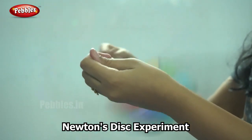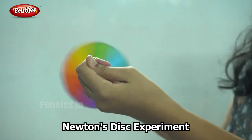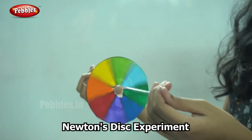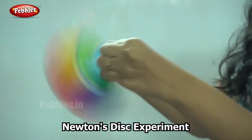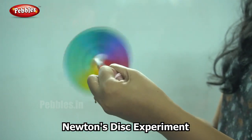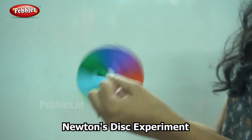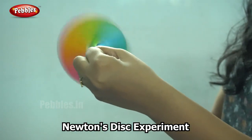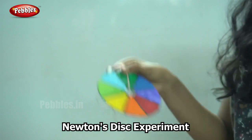So why is this? We all know white light consists of the seven rainbow colors. So when these colors are moved fast, all we can see is the white color that they are made of. So white light consists of the seven rainbow colors. So this is what we learned from Newton's disk.